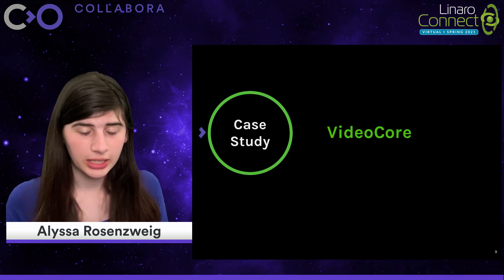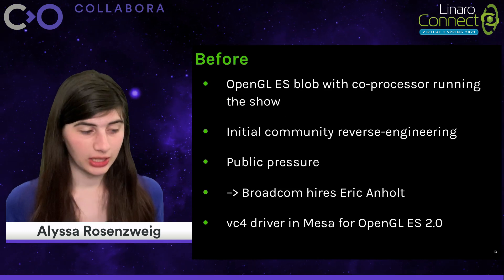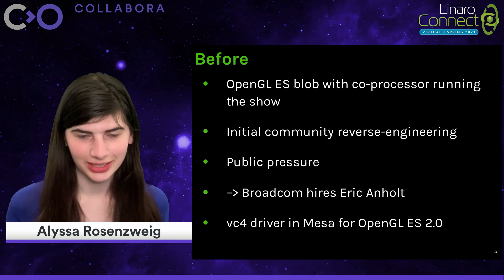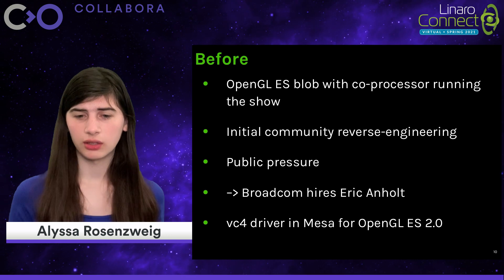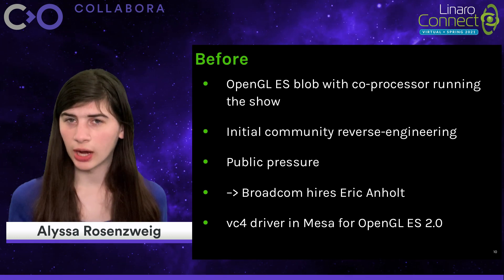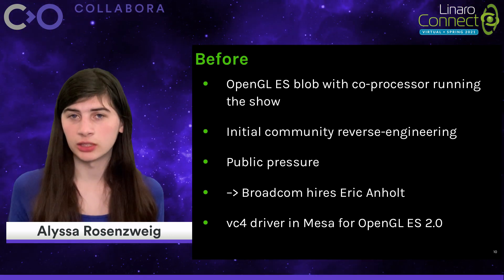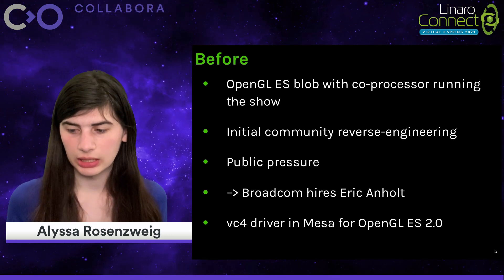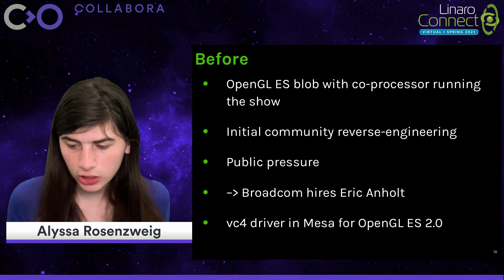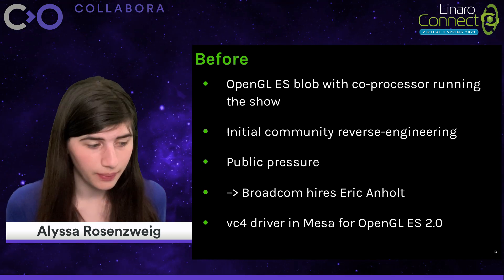For the first case study, let's look at the VideoCore GPU from Broadcom, notably used in the Raspberry Pi. In these before times, the VideoCore was supported with a proprietary OpenGL ES driver. But to make matters more interesting, the proprietary driver running on the ARM side — or even when this driver became open source — was not the real driver, or at least not the interesting part. It was a shim that essentially translated OpenGL calls into a serialized form that got passed off to a coprocessor, which was running a multi-megabyte firmware that did all of the actual driver tasks up to and including the shader compiler, which leads to every issue previously discussed, and then some.